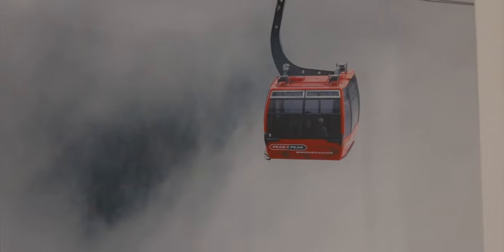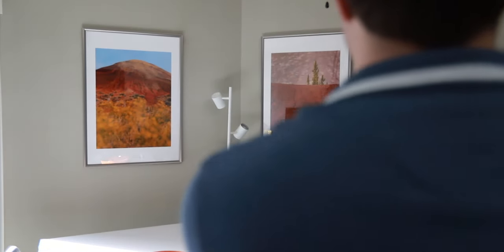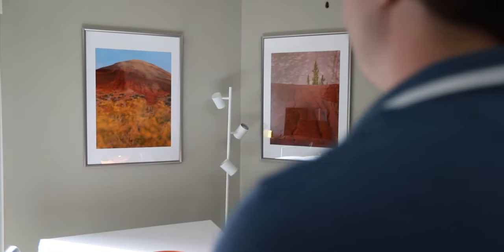Another reason why printing your images is really great is that it's a constant reminder of why you like photography. Each time I wake up and see an image in my room, or walk around my apartment and see different images, it's always a reminder of why I take pictures in the first place. And this keeps me motivated because I want to take even better pictures than the ones I have on my wall.